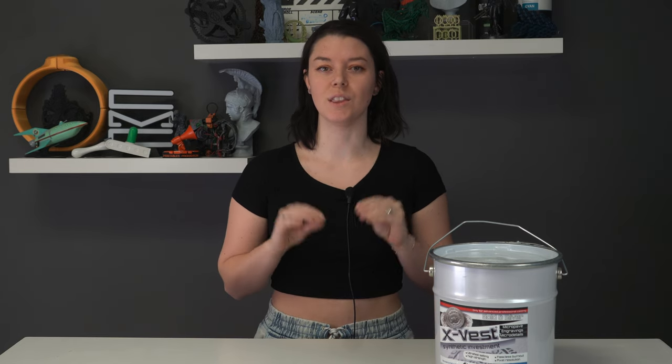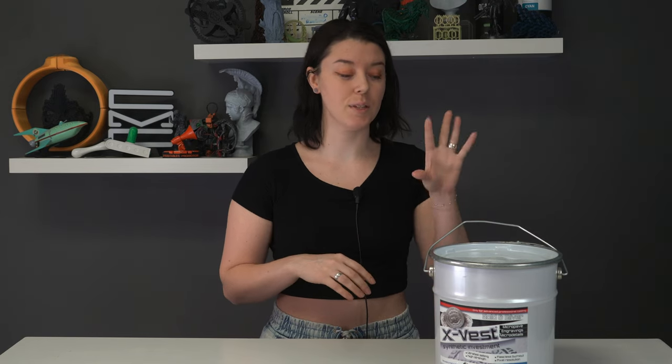Hello everyone and welcome back to the channel. In today's video we are going to be looking at X-Vest, which is an investment specifically formulated for use in lost resin casting. Big shout out to Stefano over at Bluecast who provided us with this container of X-Vest along with their new formulation of X-Filigree to test out.